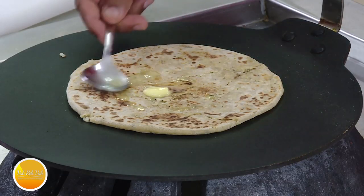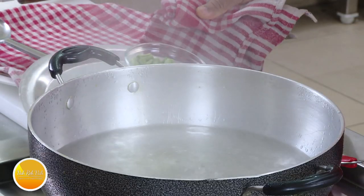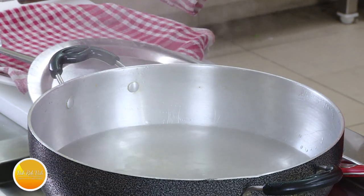We will make this instant pickle — it will keep for 10 days. Instead of instant pickle, we are making a cauliflower paratha. In the pan, do the cauliflower paratha. Put it in the pan, boil it a little, then boil the greens as well.